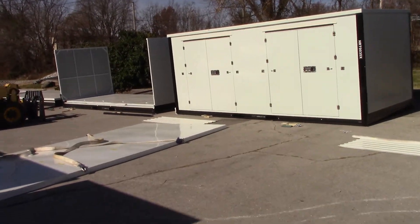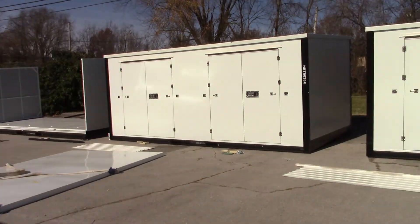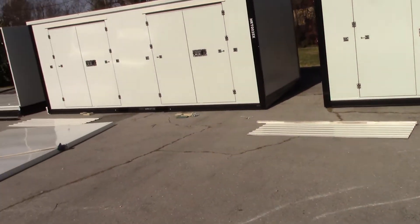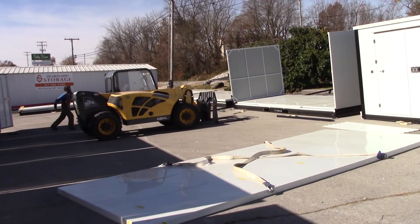So the sizes of the containers are the same, just how they're split up is different. The smallest one we have is a five by eight, and there are four doors on that. That's our smallest available option. Our biggest, obviously, is the eight by 20.